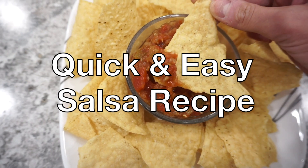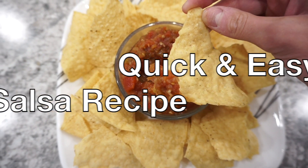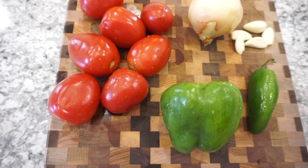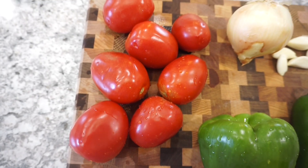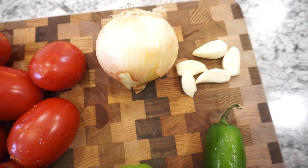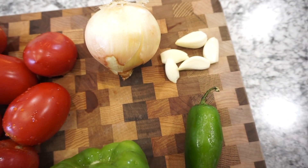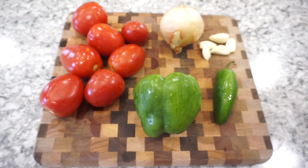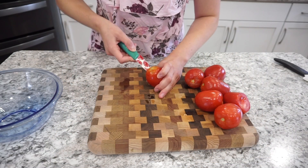For the produce in this recipe you're going to need about seven or eight Roma tomatoes, a small yellow onion, some garlic, one jalapeño — you can use a little bit more if you want — and you're also going to need a green pepper.